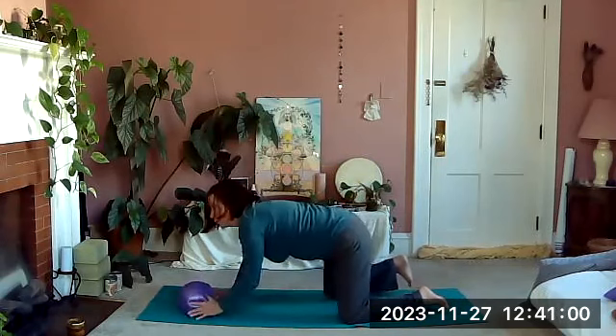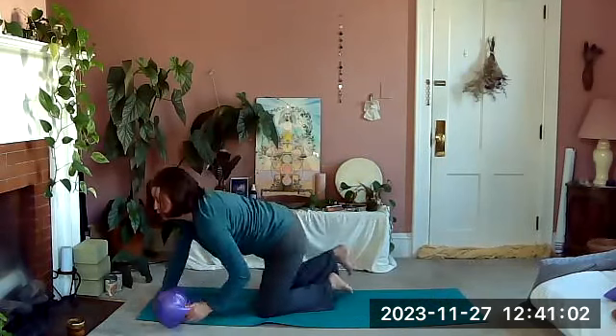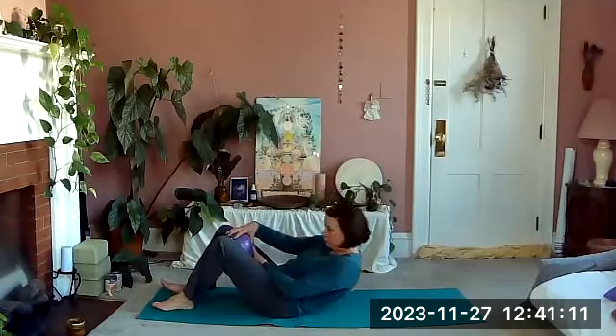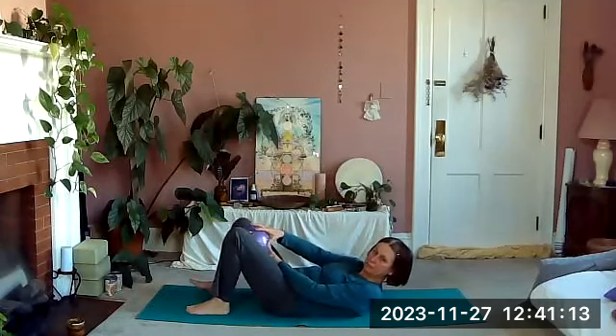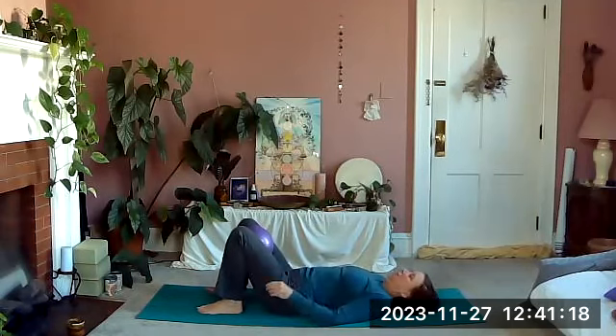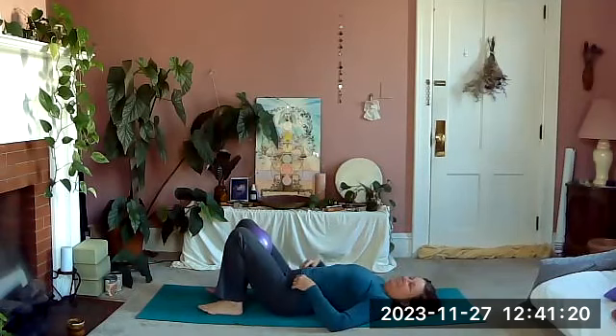Take hold of your ball and round onto your back. We're going to bring the ball in between the legs right above the knees — between the thighs — and bring our knees down, heels close to the butt.